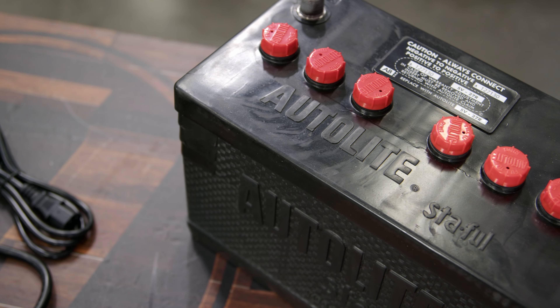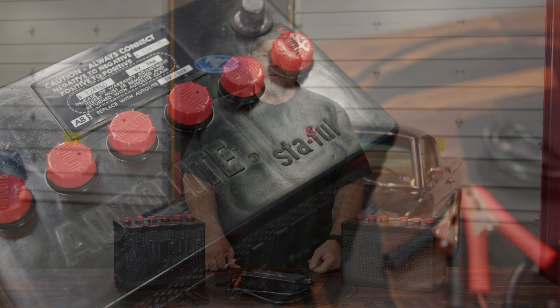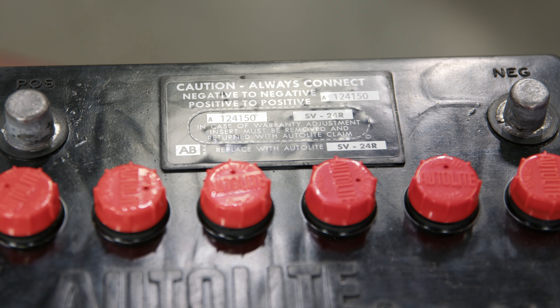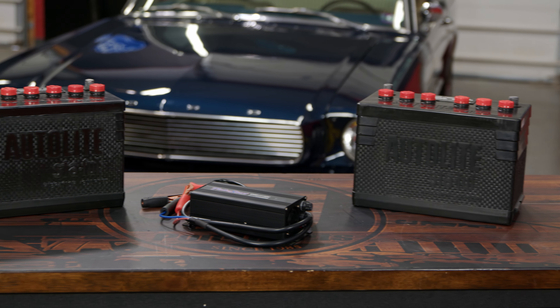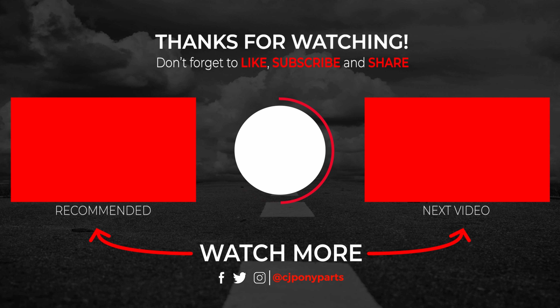These Turbo Start batteries are a great way to provide that vintage look but modern performance for your classic Mustang. They're made right here in the USA and are available right now at cjponyparts.com.